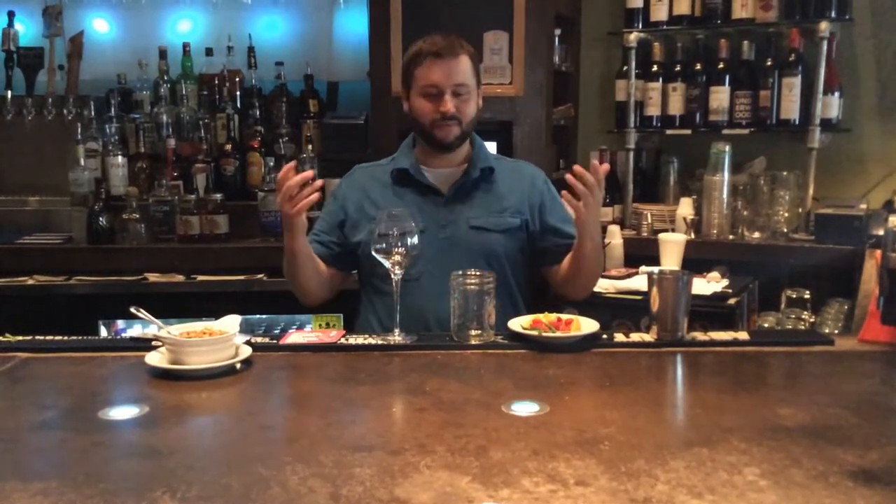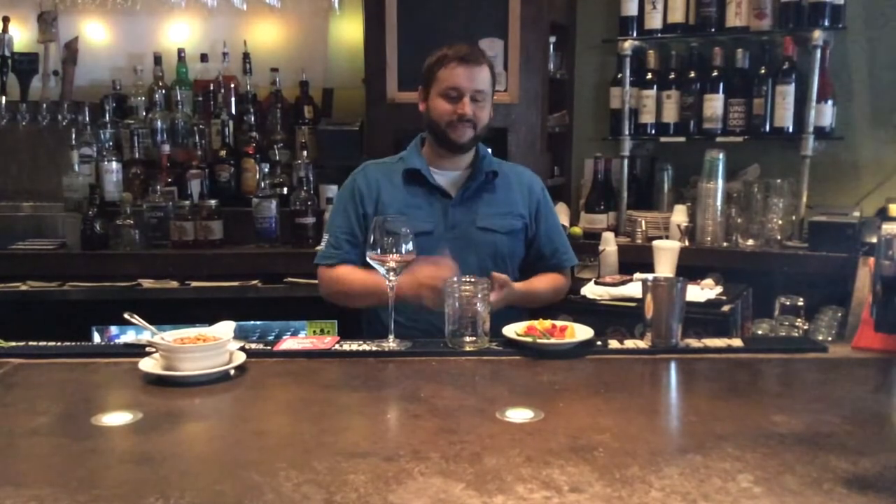Hi folks, welcome to Nose Dive. I'm one of the bartenders here. My name is Troy. I'm going to be making the strawberry sangria and the pickings mule and a little food today.